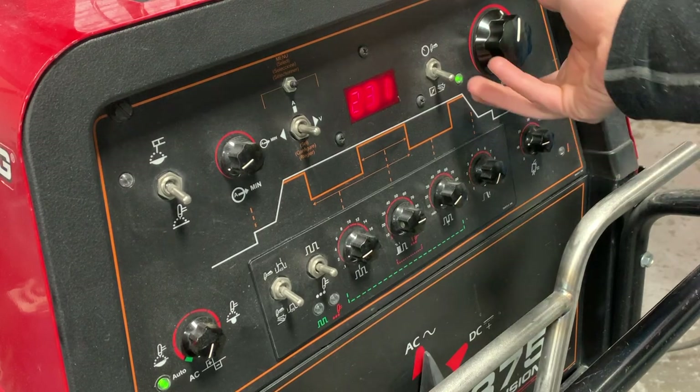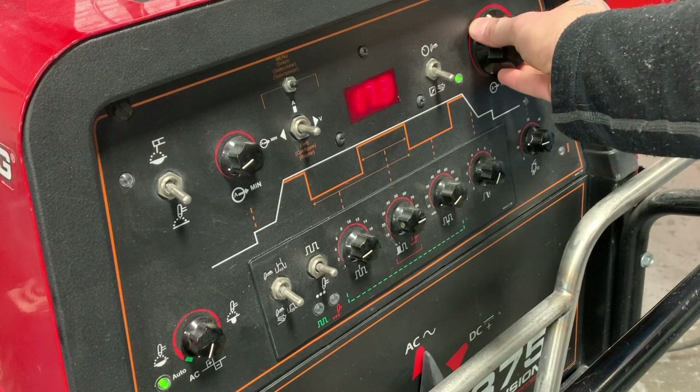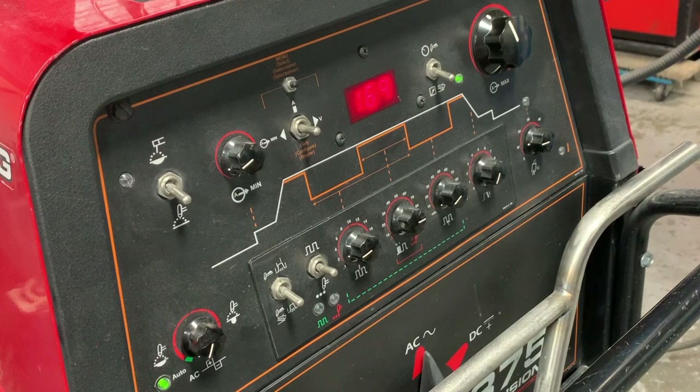For settings today, because we're using 1/8th plate, we can dial it back quite a bit. I had it cranked up earlier for something else, but we'll take it back to about 170 amps — somewhere around there is going to be perfect.